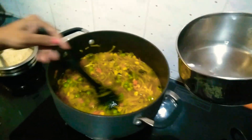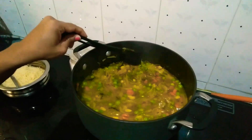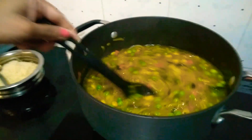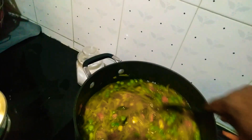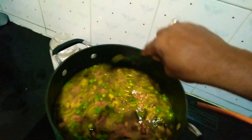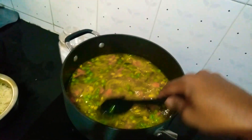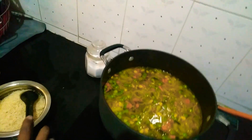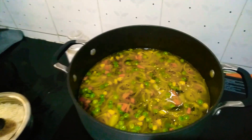We will add the water now — let it nicely boil. As soon as the boil comes, we will add the semiya and your semiya upma is done. Let it come to a boil.